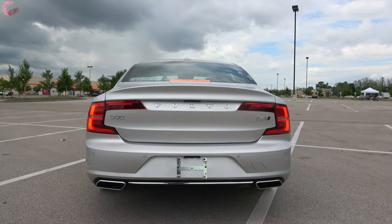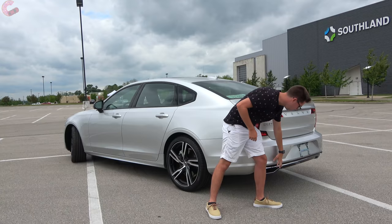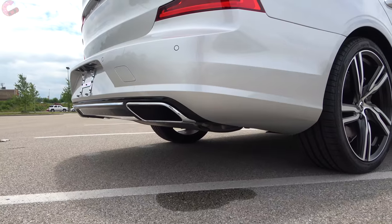Walking around to the rear design, you do have that nice Volvo sedan look, and most of that is due to these LED tail lights — they look really quite nice. However, there is a halogen turn signal, which is a little disappointing. Up top on this R Design we have the optional spoiler, and all S90s come standard with nice dual exhaust with chrome exhaust tip outlets.